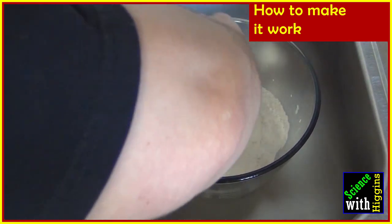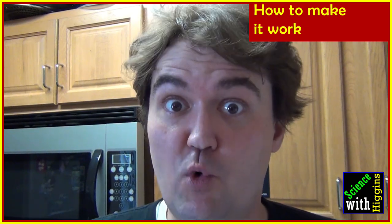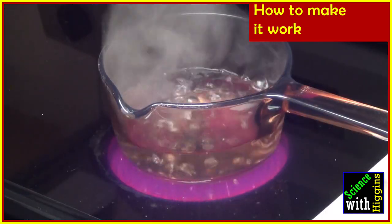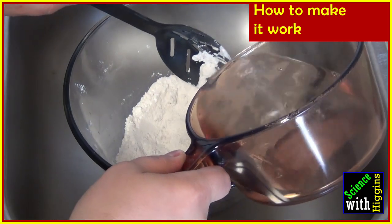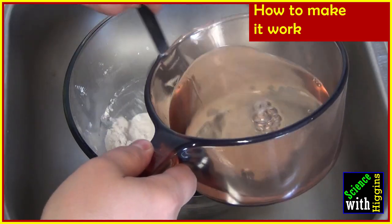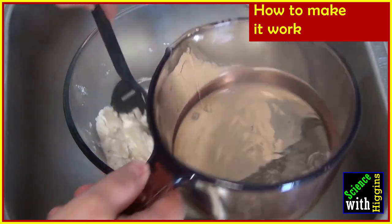Go ahead and give it a good mix. Now comes the part that you really need adult supervision, because we're going to boil some water on the stove. Boiling water is hot, hot, hot! Carefully add a little bit of hot water to your mixture, and you're going to need to stir that up as you continue to add just a little bit more water each time.